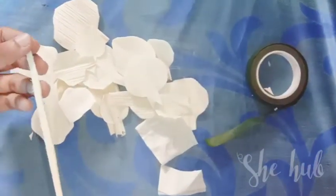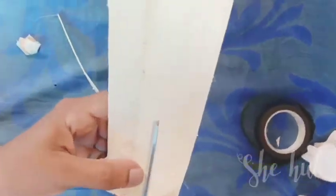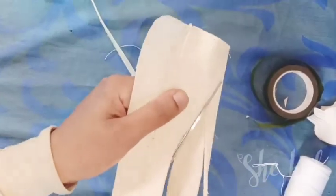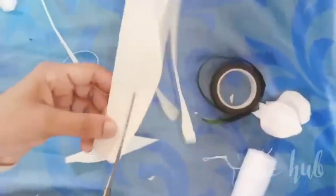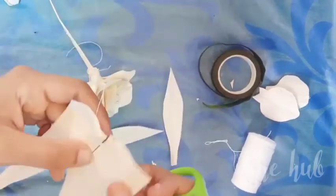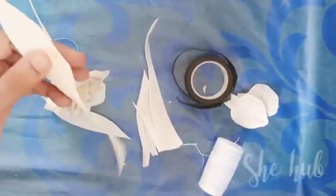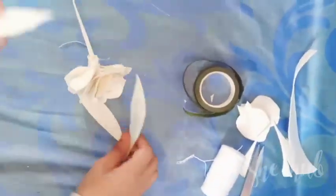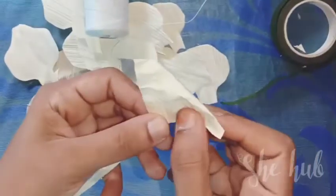I will use a piece of stick to make it. We will cut the leaves in shape. Put it in the central portion and fold it.